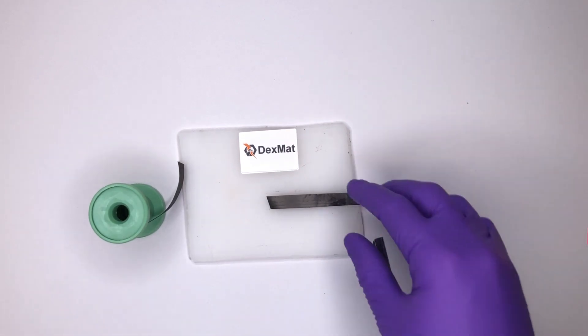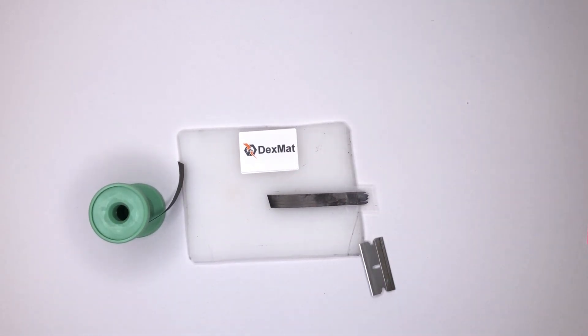For more instructional videos and to check out our products, please go to Dexmat.com. Thank you.